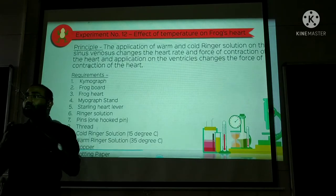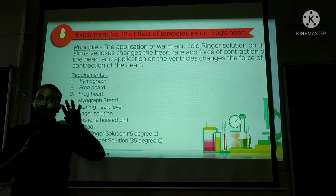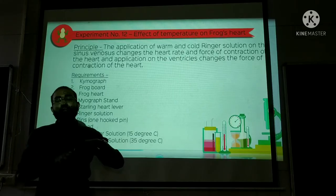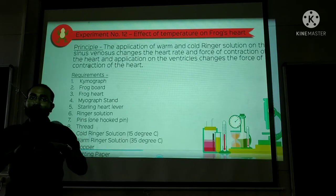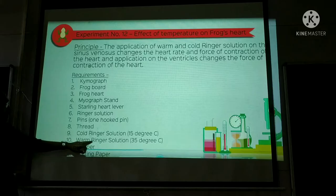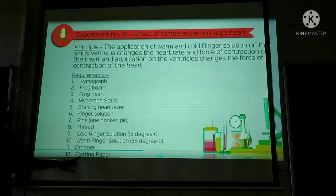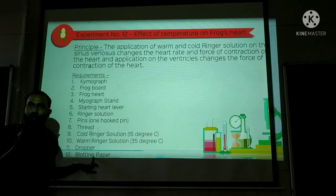In the heart, if you add the ringer solution to the sinus venosus, you get one effect, and if you add it to the muscle part of the cardiac tissue, you get a different effect. So applying warm or cold ringer to the pacemaker gives a different effect than applying it to the ventricle muscles. Additional requirements: warm ringer solution around 35 degrees, cold ringer solution around 15 degrees, and blotting paper to place on the heart.